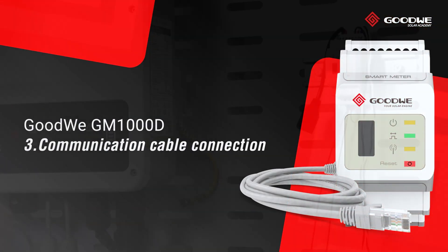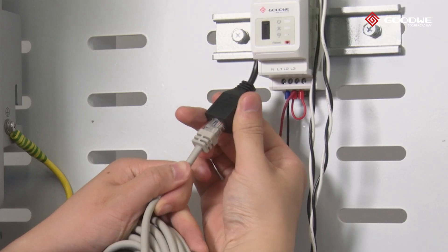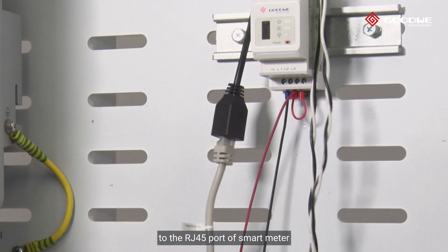Step three: Communication cable connection. Connect the RJ45 connector of the pre-wired meter cable on the AC coupled inverter to the RJ45 port of the smart meter.